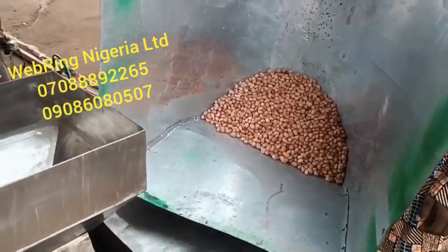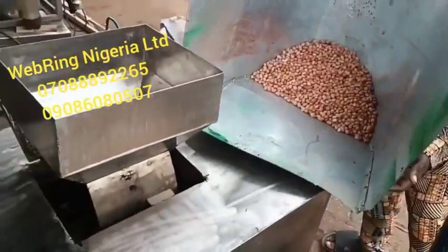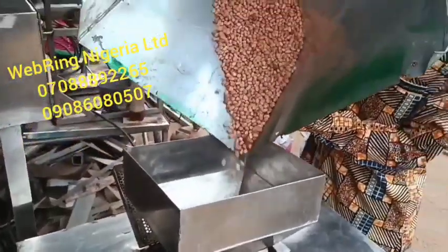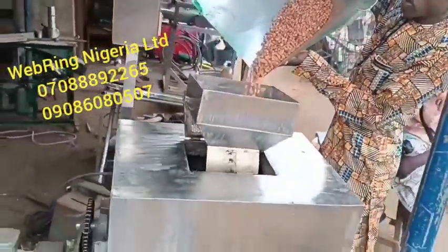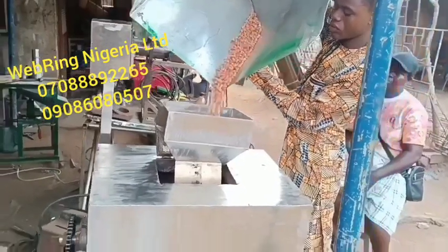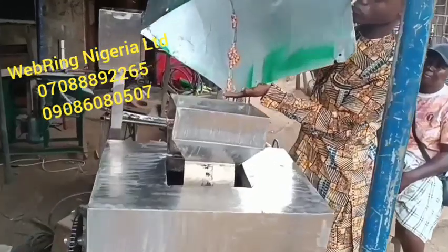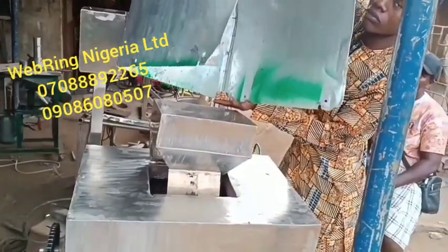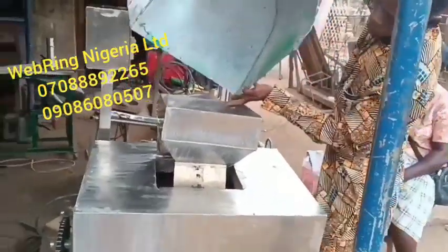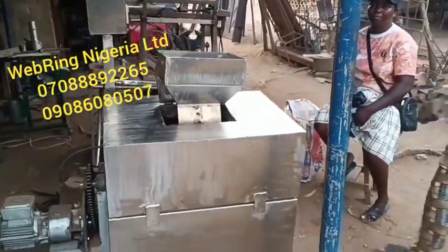This is Webring Nigeria Limited, manufacturers of hydrostyle equipment for food and beverages, cosmetics, agro-allied products, and more. This is a model of our granuts peanut roaster — a top loader machine that roasts 60 kg of peanuts at a time. You can see peanuts being loaded into the machine; it's all stainless steel.